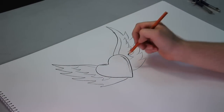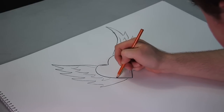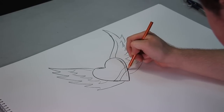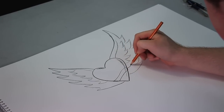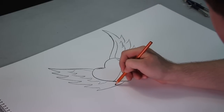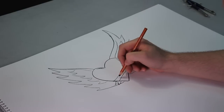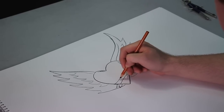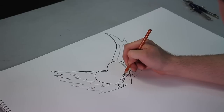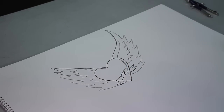All right, so we got that and then let's see — we can do like a little bit of a banner right here. We do something like that, and now I've got my idea for a tattoo.